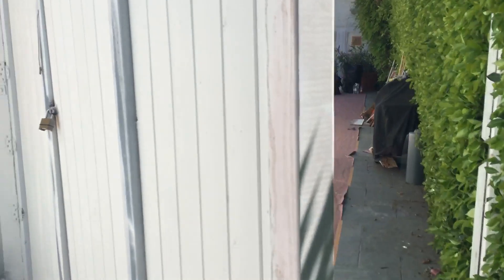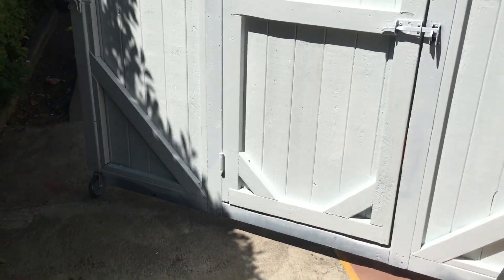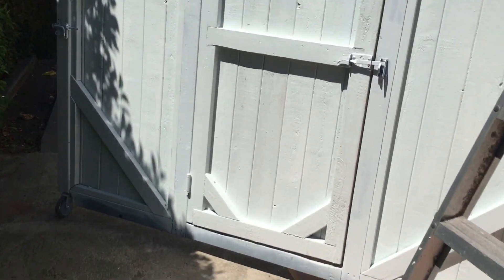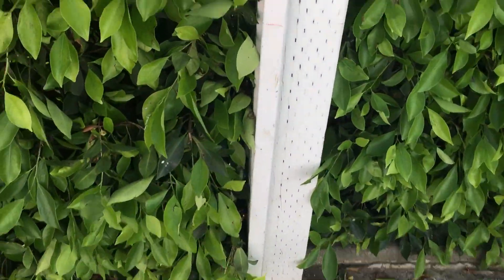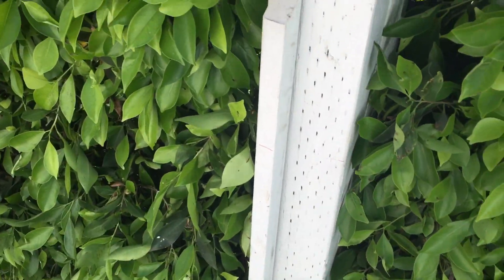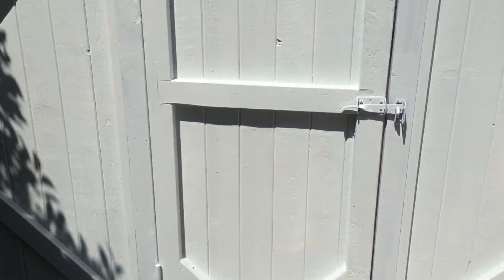We're going to do a double swing gate here. We're going to have a locking cane bolt so that they can't reach underneath, because this is going to need to have a gap on it — there is a slope going uphill. This post on this side, unfortunately, is pretty wobbly, so we're going to have to dig this one out. I pushed it right now and it's moving around, but the other side will be fine.